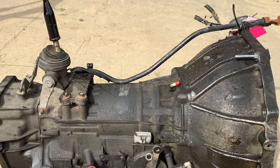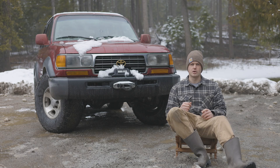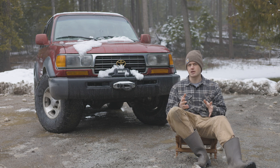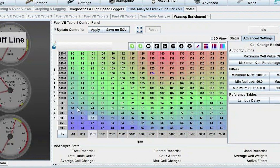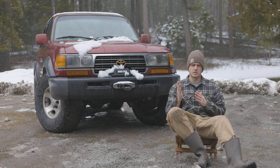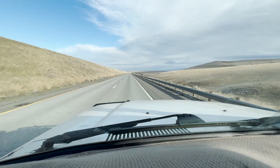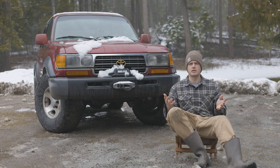Is a manual swap necessary? The stock A443F transmission in these is very sturdy, so you could retain it and save four or five thousand dollars. But then you'd need a computer program like Mega Squirt or similar to tune the shift points in the transmission, because I wouldn't want to keep the stock shift points — I'd want it to rev higher and experience the full power band of the turbo.